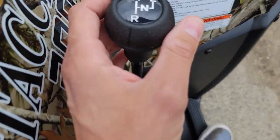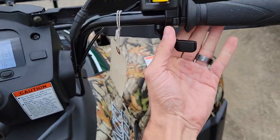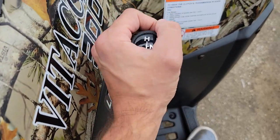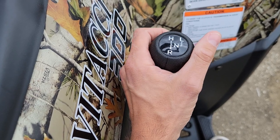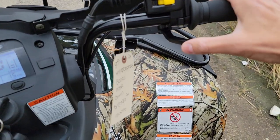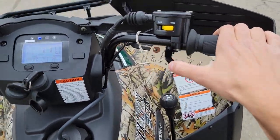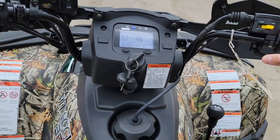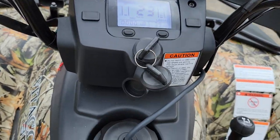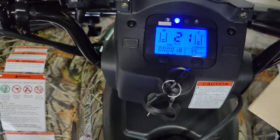Very, very simple here. We've also got our reverse, and we also have high, low, and neutral. This one here is real easy to ride, easy to drive. It's fully automatic — simple. Push, throttle, and go. Digital dash with cool colors right there.